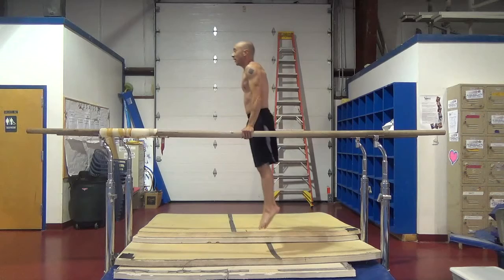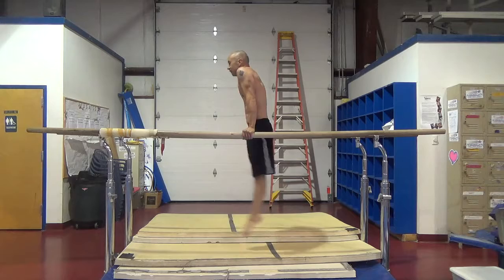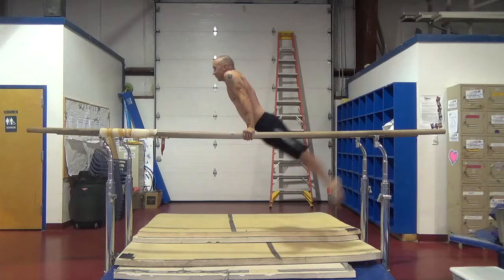You can warm up with just some shrugs here, keeping your arms straight. You also want to make sure you jump off in the back.